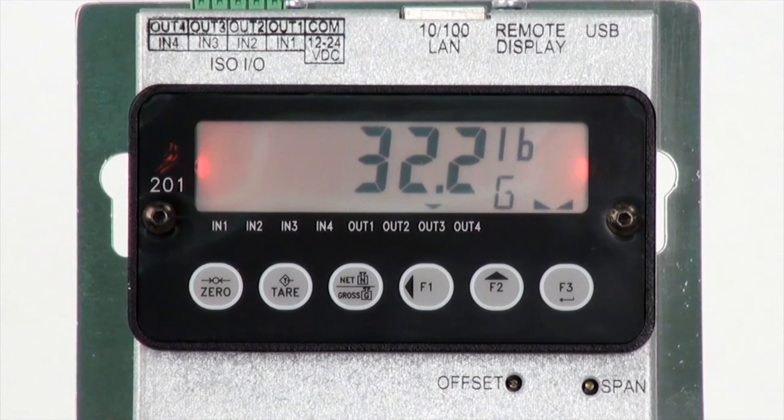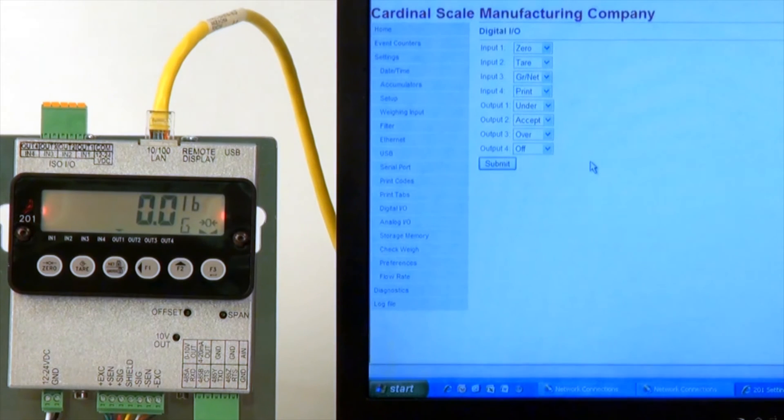The 201's LCD will change color based on these settings. The digital I/O setup shows the inputs and outputs of the scale.